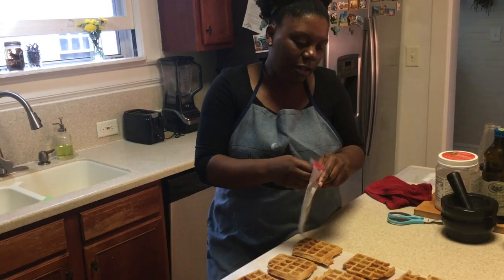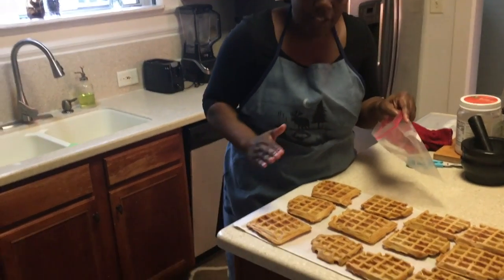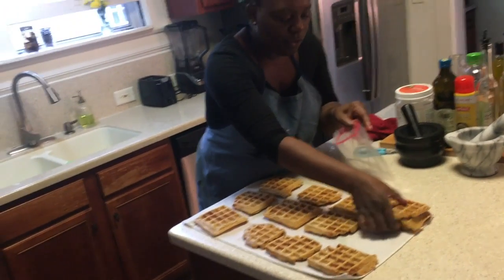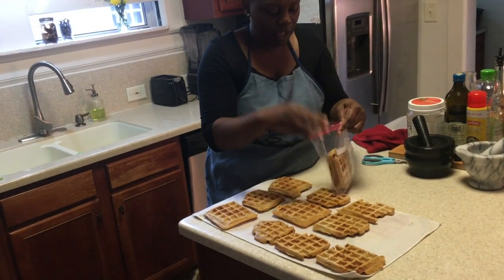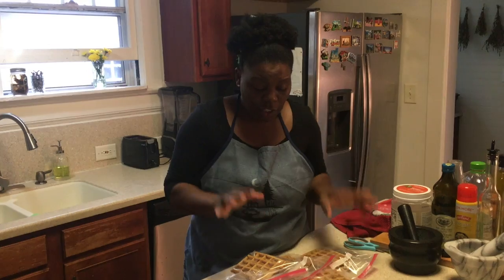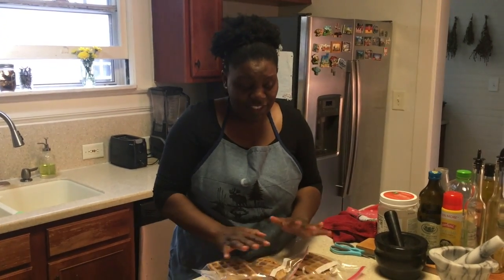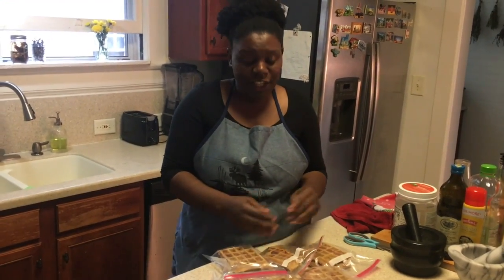Generally I take two waffles into the Ziploc bag, unless I have an uneven number — but today it looks as though I have an even number. So I just take two into the Ziploc bag, rinse and repeat. It looks like I'm going to have six bags of two for the week. This is all of the leftover waffles. My husband still leaves the house, I've been working from home, but we have a house filled with college students, so it's kind of a toss-up as to who will get to them first. But hey, I did my part.